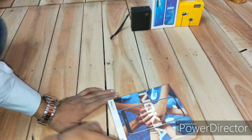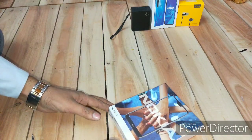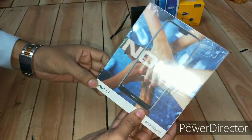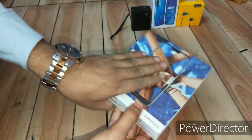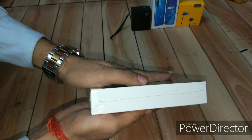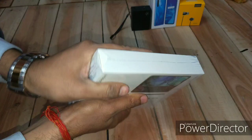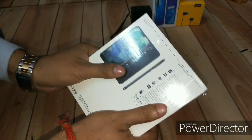Hello everyone, welcome to my YouTube channel Momomoto. Today I have a brand new Nokia 7.1. This is the box pack of the Nokia 7.1 — it is very slim, and the phone is also slim, which I'll talk about later in the video.